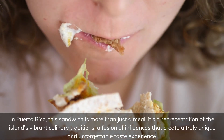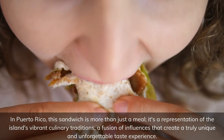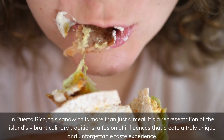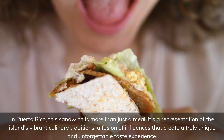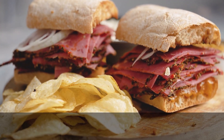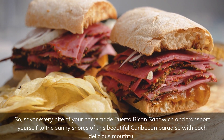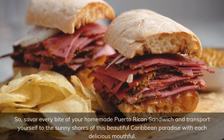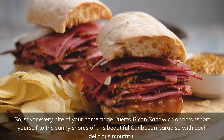In Puerto Rico, this sandwich is more than just a meal — it's a representation of the island's vibrant culinary traditions, a fusion of influences that create a truly unique and unforgettable taste experience. So savour every bite of your homemade Puerto Rican sandwich and transport yourself to the sunny shores of this beautiful Caribbean paradise with each delicious mouthful.